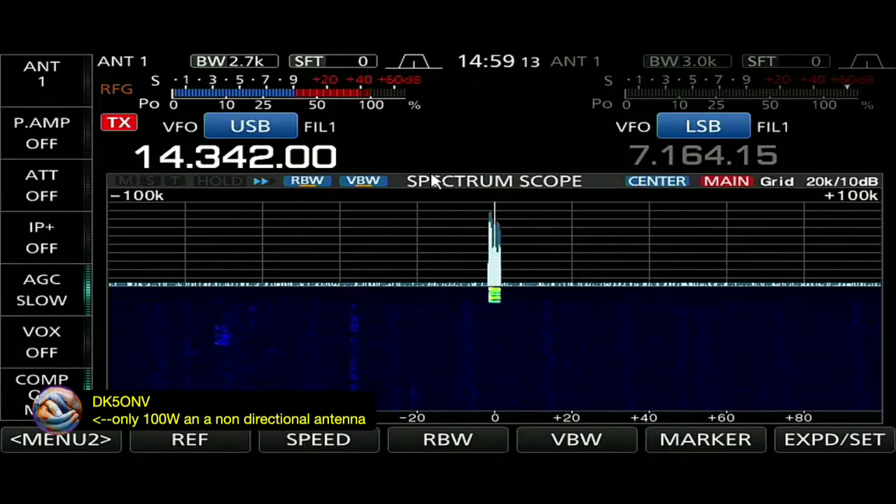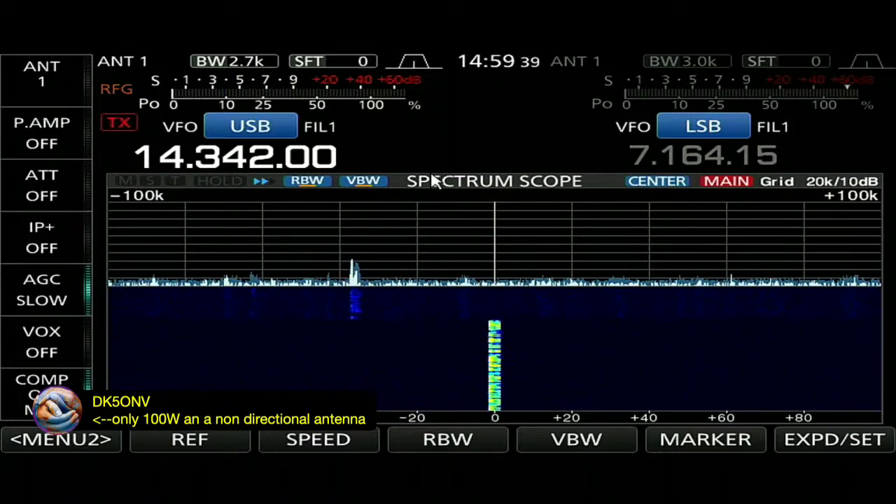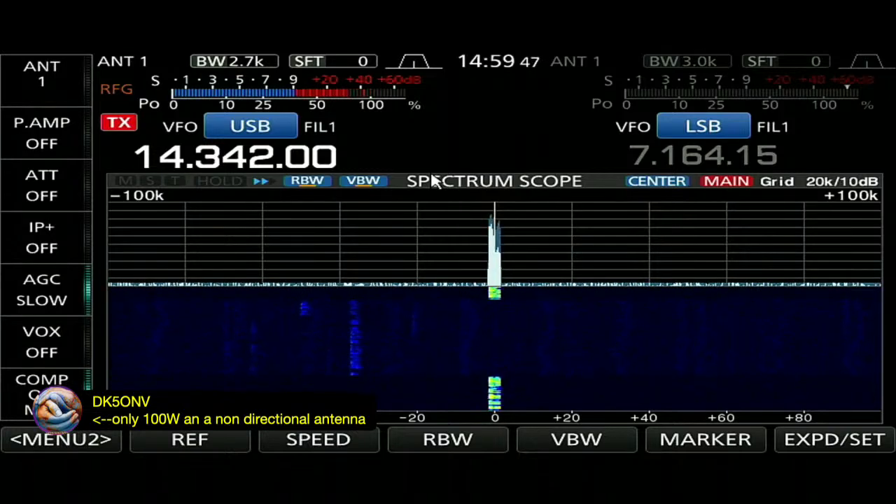CQCQ from Kilo 7 Hotel November, Kilo 7 Hotel November calling CQ, CQ from the state of Oregon and streaming on Ham Radio Live. This is Kilo 7 Hotel November, Kilowatt 7 Hotel November, calling CQ. Kilo 7 Hotel November, K7 Hotel November, calling CQ and listening. Hearing nothing — we'll go QSY and chase.